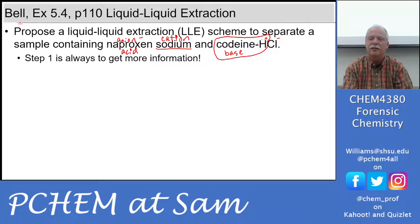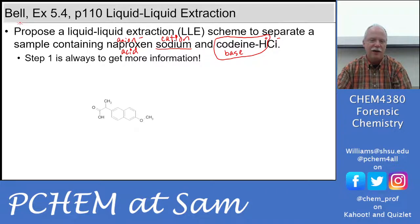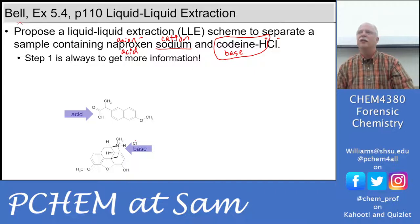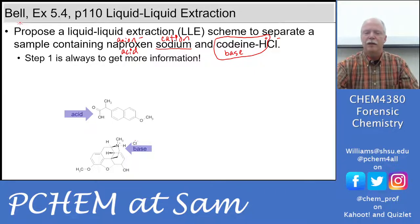So codeine HCl: it's been protonated and the counter ion is the Cl. Step one is to get more information. We have naproxen, which is an acid, and we have codeine HCl, which is a base — you can see it's been protonated here. The Cl counter ion is just showing you the formula with the Cl stuck on there somewhere nearby.